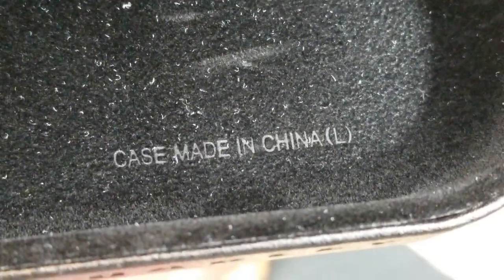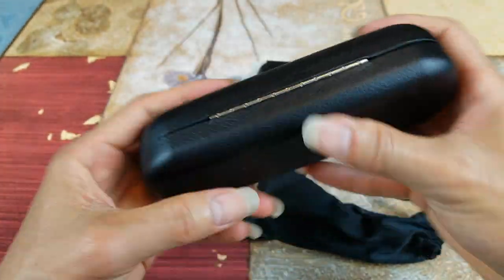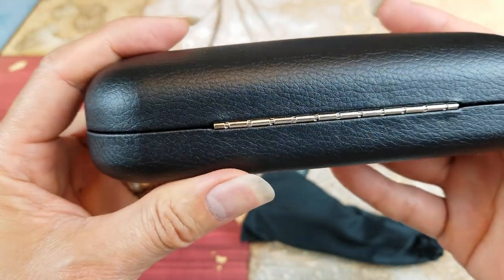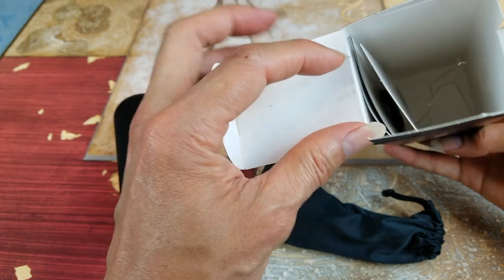I guess 'L' means large. And here are the hinges, in case you guys want to do some legit checking. Let's see what else is inside here.